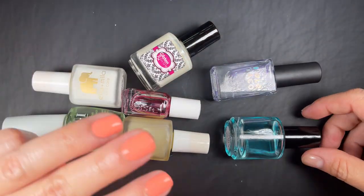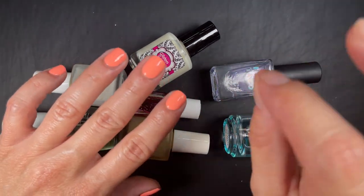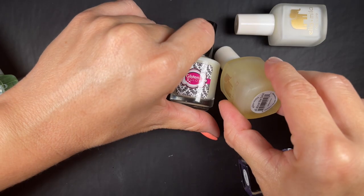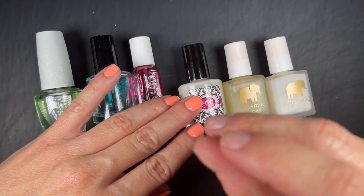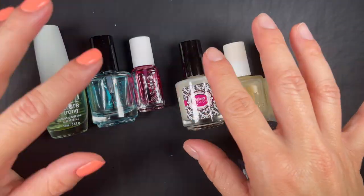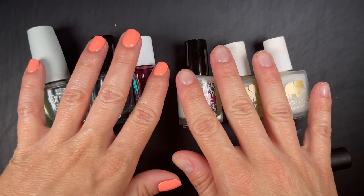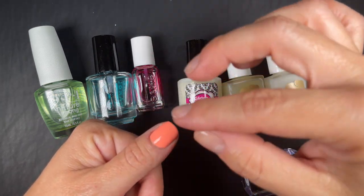Let's talk about the different types of base coats. Think of three main categories — though there are more nuanced ones within each. First, you have regular base coats, which are the most common and tend to be clear. Second, you have rich fillers, which look cloudy in the bottle and have a more milky look when applied. Third, there are peel-off base coats — these do the opposite of a regular base coat: instead of anchoring polish, they create a barrier so you can peel off the nail polish.